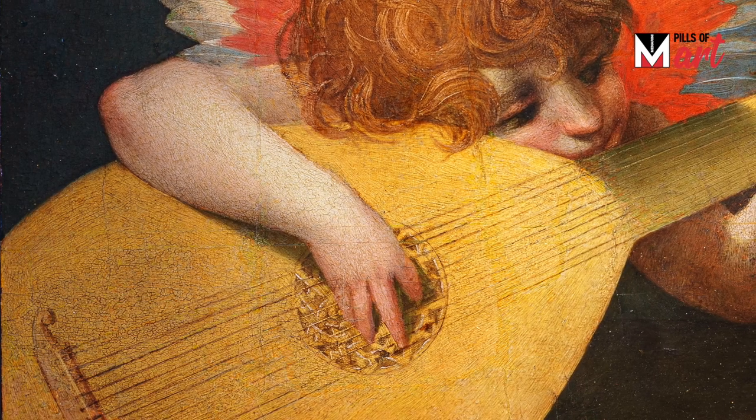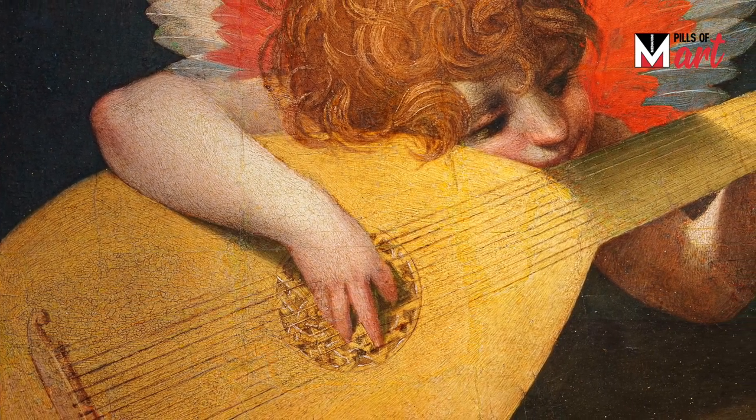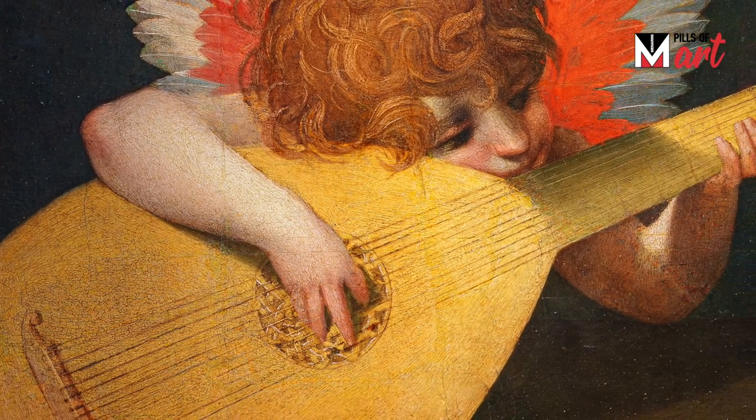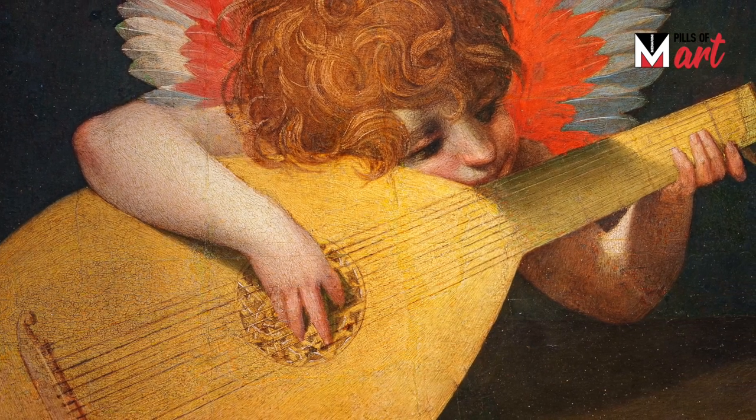The little angel musician, extrapolated from the rest of the composition, took on a strongly iconic, autonomous character, just like the little angels in Raphael's Sistine Madonna — a work from which Rosso Fiorentino may have been inspired.